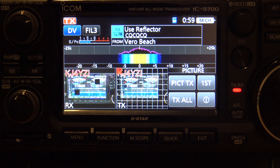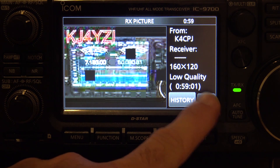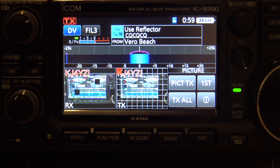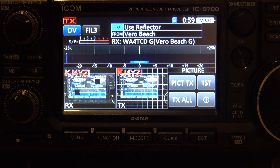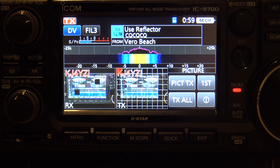I've still got my scope and my waterfall there, still have my D-Star information up top — it just happens to pop up on my screen in color and you can click on it. There it is — that's low quality. Craig: This remote operation is awesome. I think we can send text messages back and forth as well. KJ4YZI: Me and John did the texting before on the app. If they can do pictures, they can do text. I just think that's so cool to be able to send pictures like that just on the fly. It just pops up on the front of the radio.